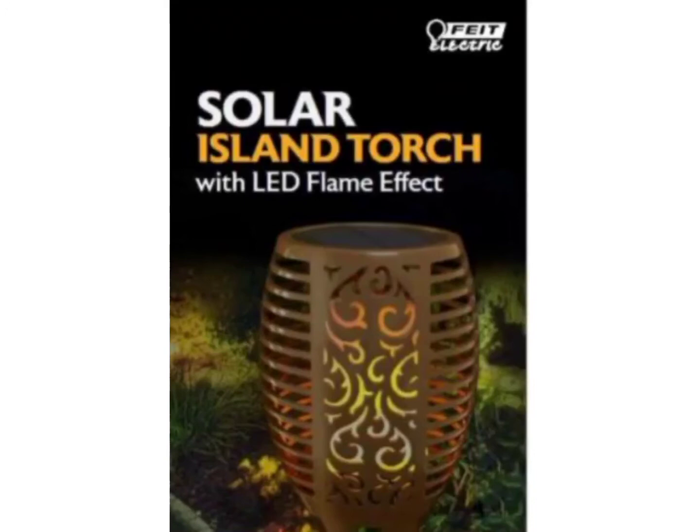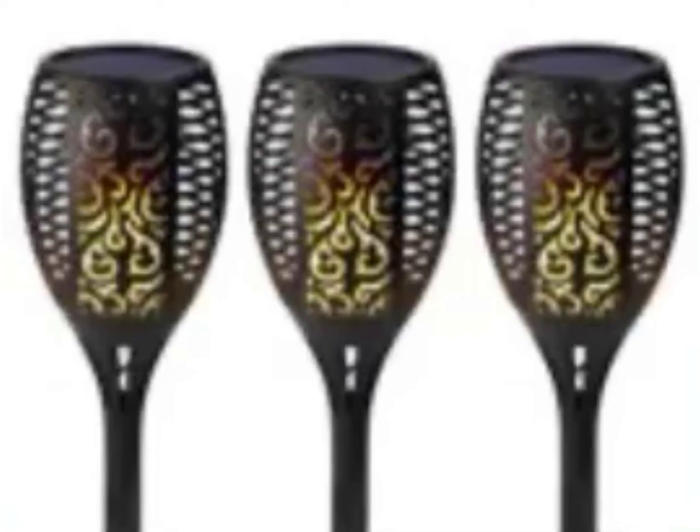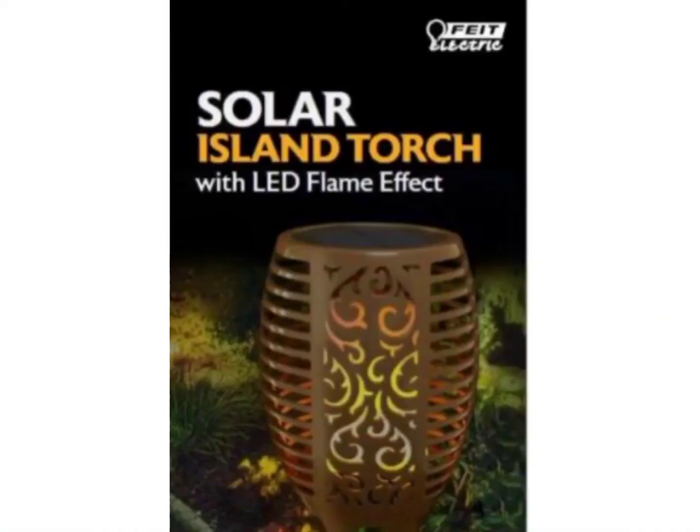You can go to Home Depot and purchase this item in two options: a single pack or a three-pack. That's triple the flamey fun in one package. Don't wait — go to your available Home Depot and purchase them right now.